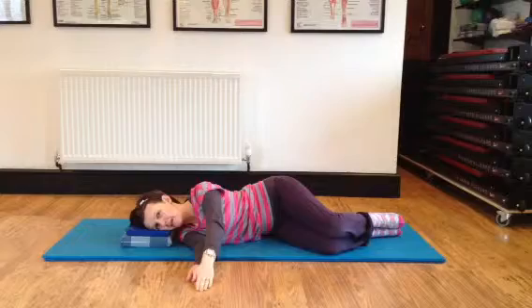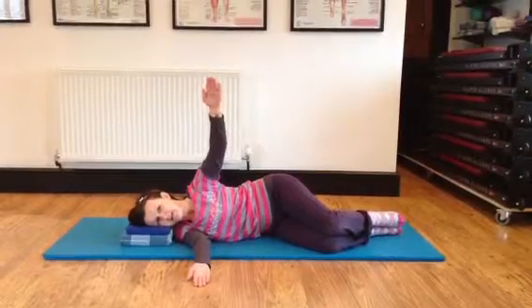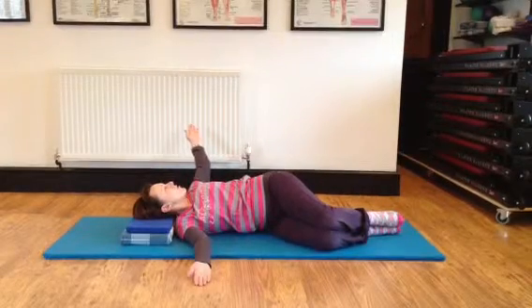Breathe in. Slide the left shoulder blade into place, let it into its pocket. As you start to turn from the waist, keep the legs heavy. Lengthen the back of the neck and open up.